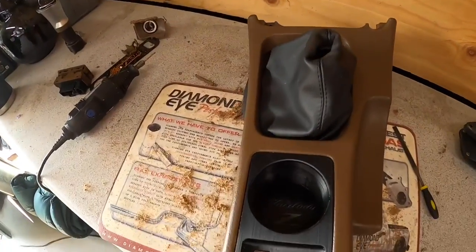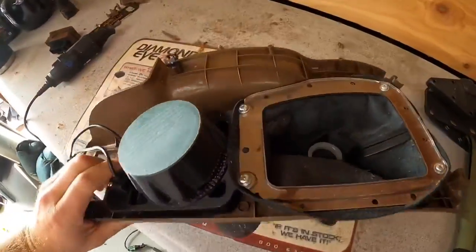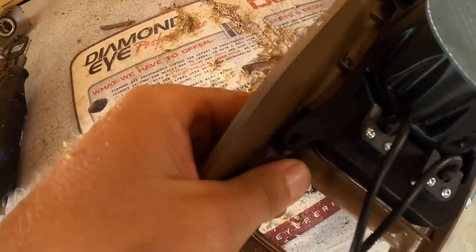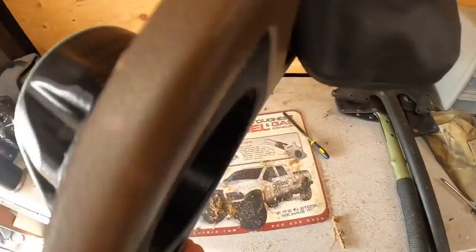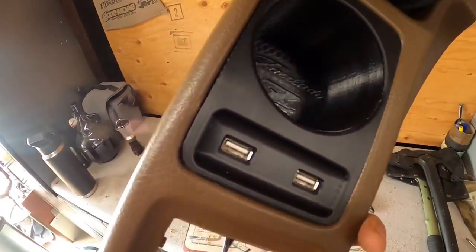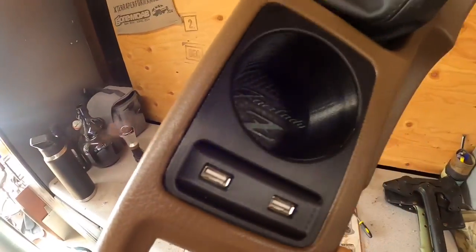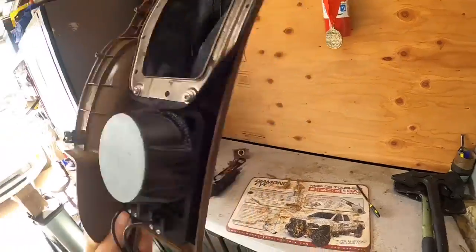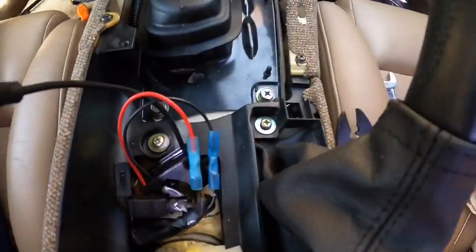All right guys, I got it all trimmed down and as you can see this thing fits really well. Two bolts hold it up there and then this one down here — basically you get it nice and flat and it sits in there. I did one little tiny notch right there, other than that it's a great fit. I'm really stoked on how this is working out so far.